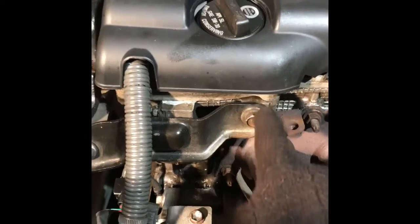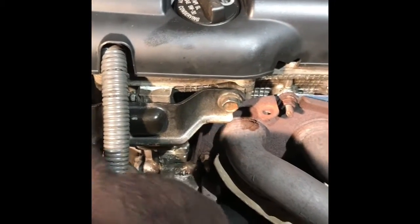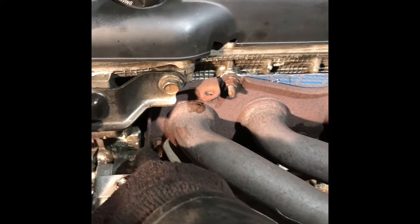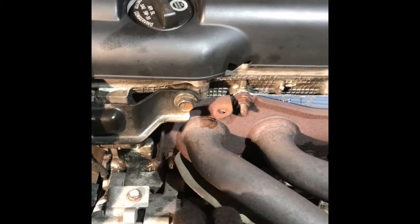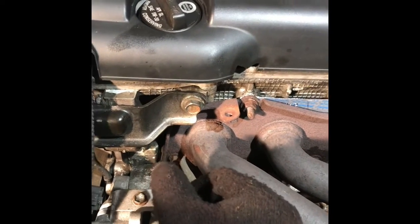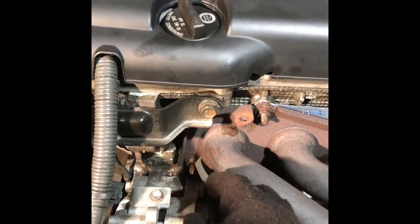You need to take the bracket — this bracket — take the bracket off. Then you need to open it easily. Or if you have a short or thin wrench, that will help.